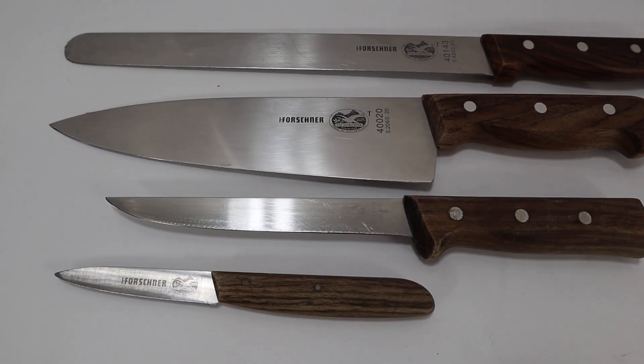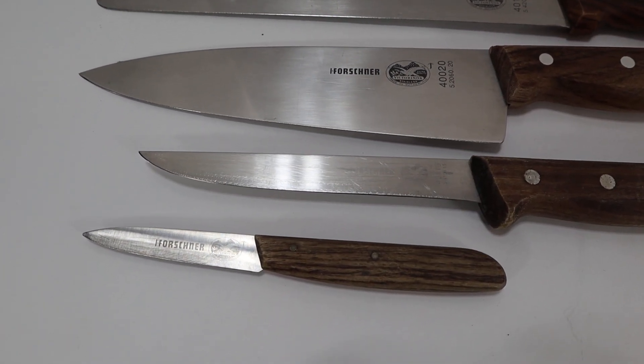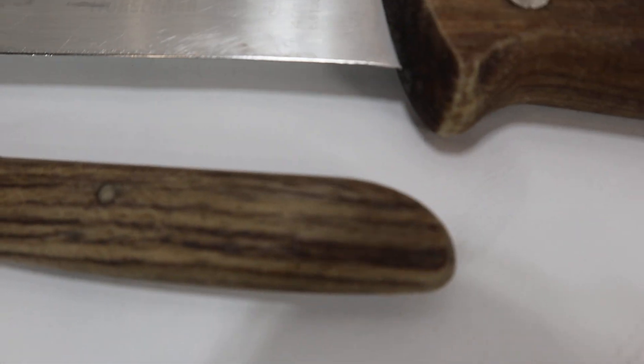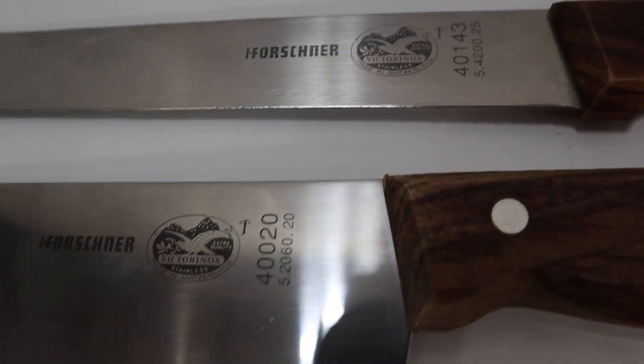Hey, this is Lew at New Stuff Thrift. We have a nice four-piece knife set. This is made in Switzerland. This one is a three-inch paring knife. We'll put all the model numbers in the listing.